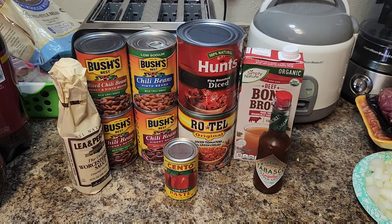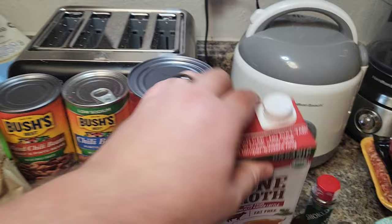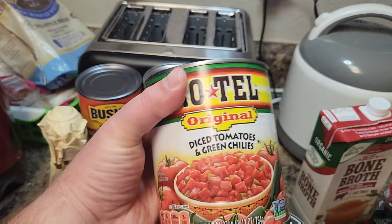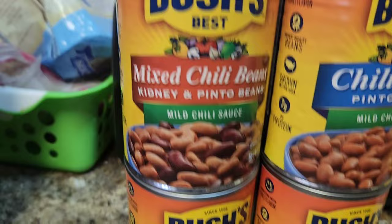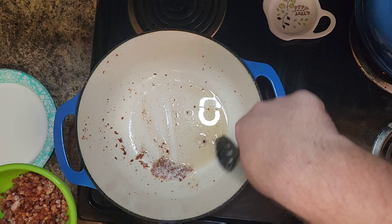Now for our wet ingredients: one can of tomato paste, your favorite hot sauce — about one teaspoon, a half cup of beef bone broth (or substitute a beer), a 20-ounce can of fire-roasted diced tomatoes — must be fire roasted — a can of diced tomatoes and green chilies, one tablespoon of Worcestershire sauce (this brand is gluten free), one spicy can of kidney beans, and three other cans of chili beans of your choice with mild chili sauce.